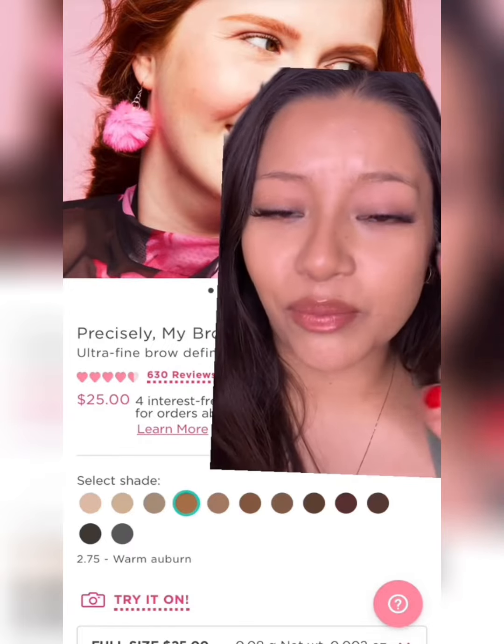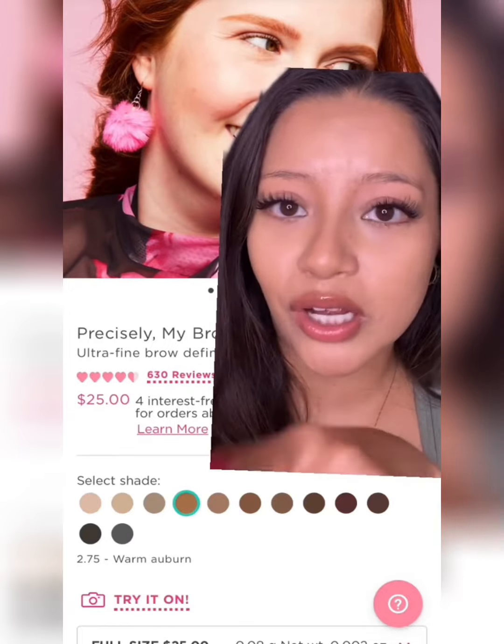Pick a shade that is similar to your natural hair color, and I don't even want to hear that you have red or blonde hair. Benefit has all these shades — you could go from blonde to auburn.